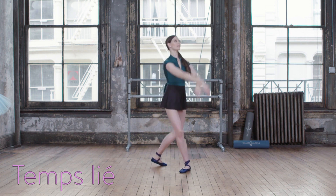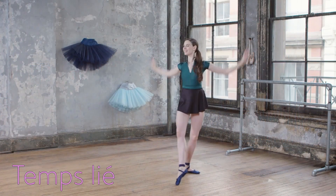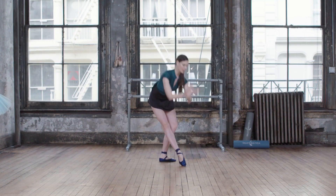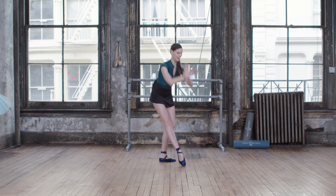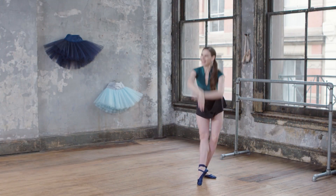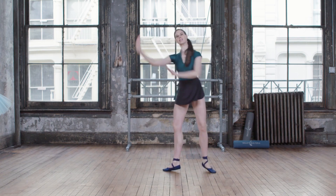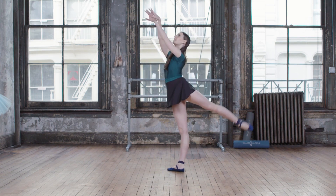And four, crossing those wrists, six seven eight, two. Good, use the abs as you lift, three and four and five. Two, change the arms, cross the wrist, two three.